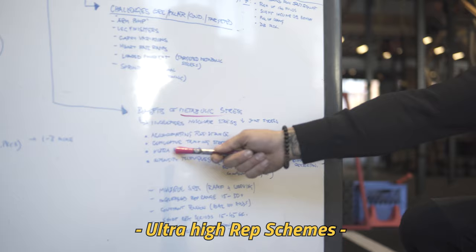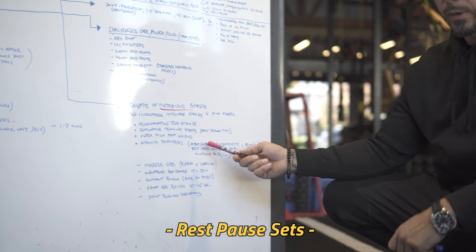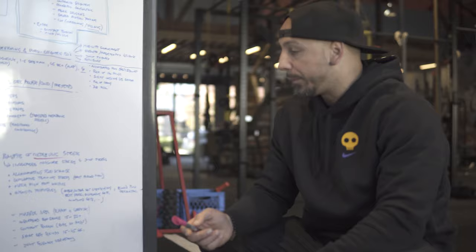Intensity techniques like intraset stretching — do a dumbbell bench and then do an intraset stretch for a long period of time and keep going. Rest pause sets — go for a bit, pause for a really short amount of time, then go again. Escalating sets. Blood flow restriction training — we restrict blood flow and it doesn't take much weight, and we know that has positive benefits on hypertrophy.